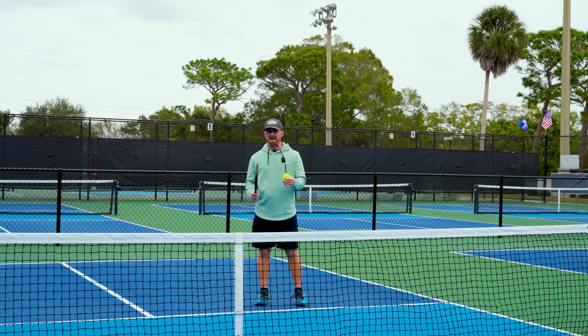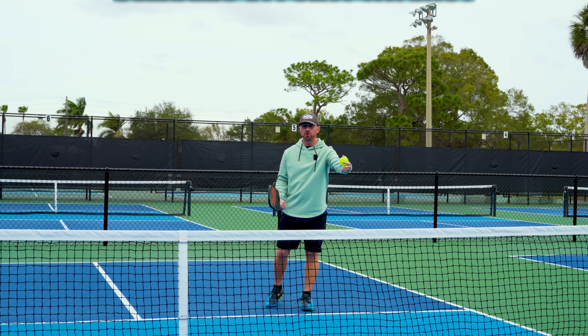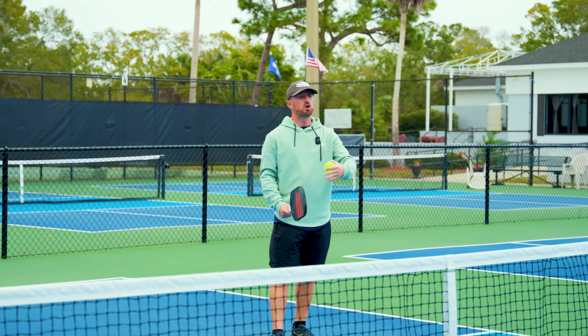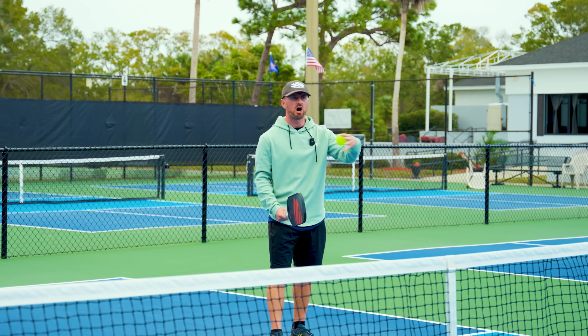There are two main scenarios that are going to happen when you're hitting your fourth shot. Either your opponent is going to drive the ball at you, or they're going to drop the ball. We're going to go over how to respond to the drop later, but first let's talk about the drive.